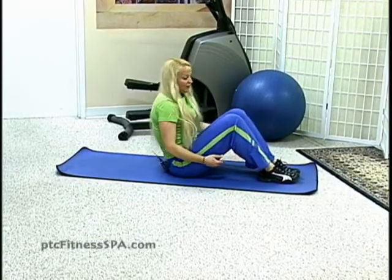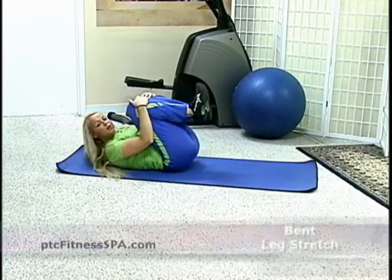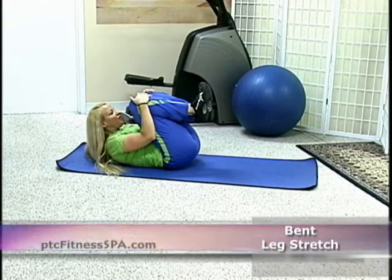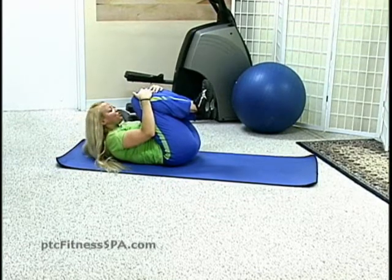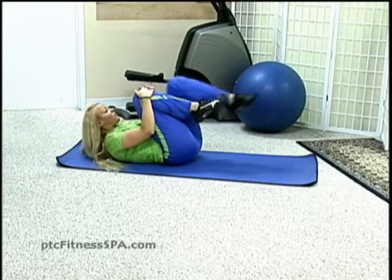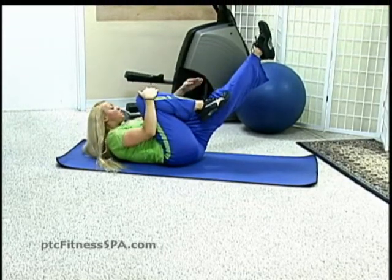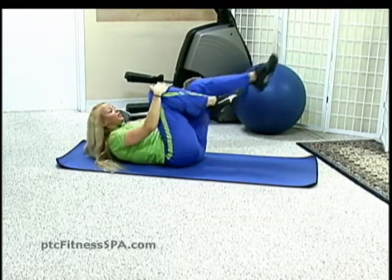Now lying down on your back. Bring both knees into the chest. Lift head and shoulders off the ground, and make sure there's some good space between chin and chest. Now both hands on one leg, point the toes and extend one leg straight out.